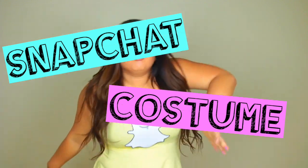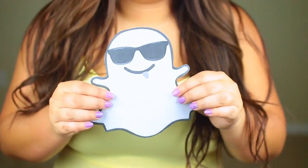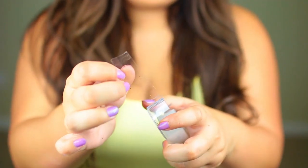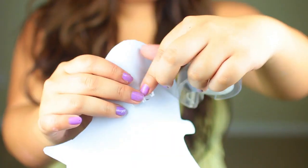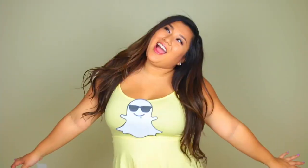This costume is by far the easiest — it's a Snapchat costume, but it works for any social media. Just get whatever color corresponds to your chosen platform: yellow dress with a Snapchat logo, blue dress with a Twitter logo, or green dress with a Vine logo. Super simple!